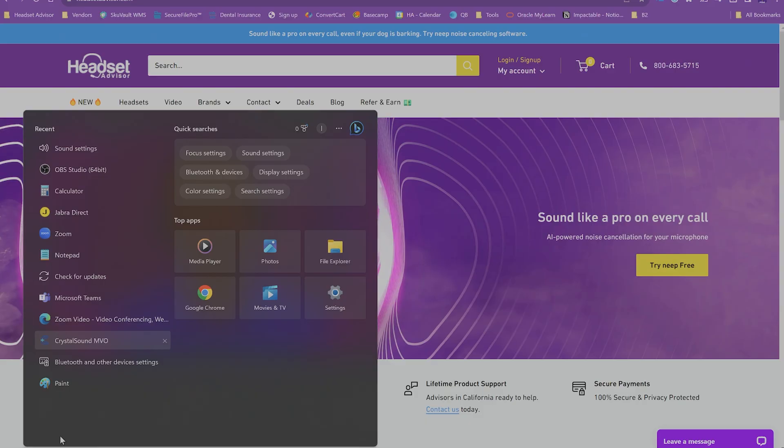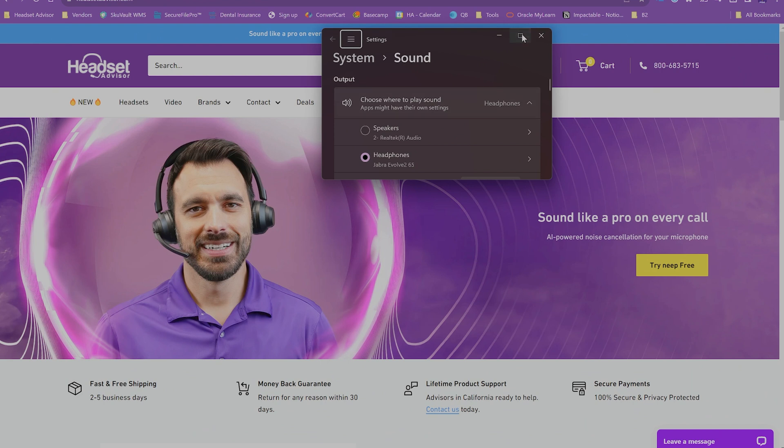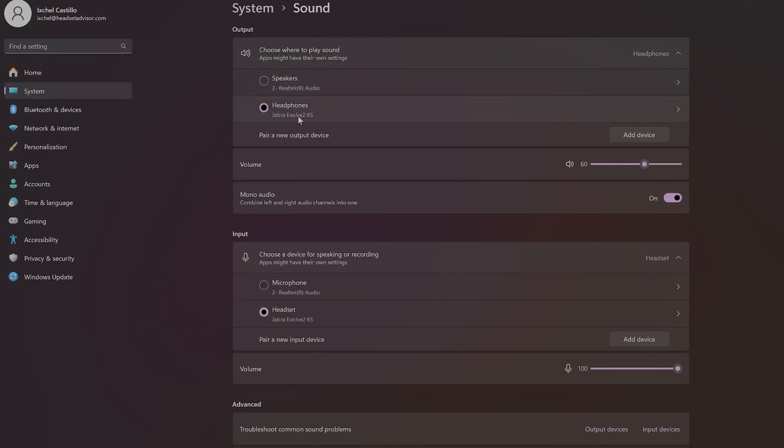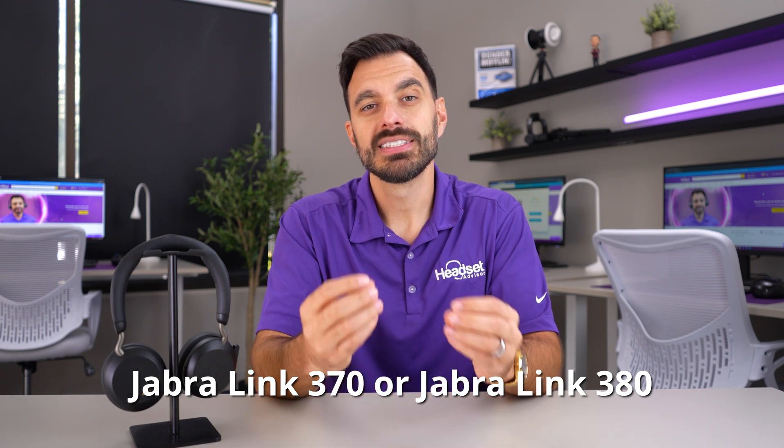Keep in mind, if you're using a Jabra wireless headset that connects to the computer via USB dongle, you need to make sure you're connected through the USB dongle. If your sound settings show the name Jabra Evolve 265 or Evolve 275, then you're paired to the wrong device — you're paired directly via Bluetooth, whereas you want to be connected to the USB adapter, which will be called Jabra Link 370 or Jabra Link 380. If you're not seeing that option, follow these steps.